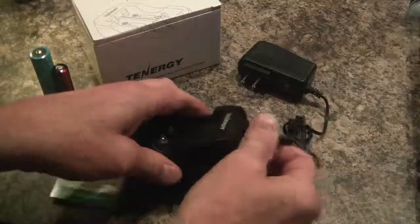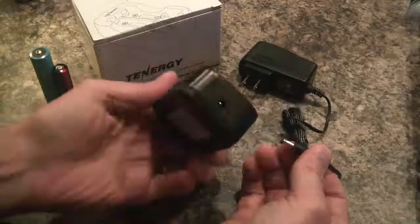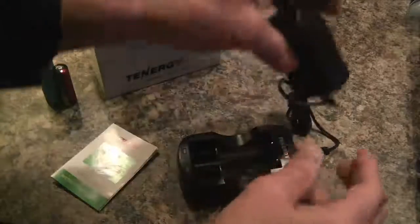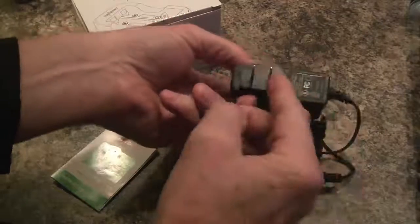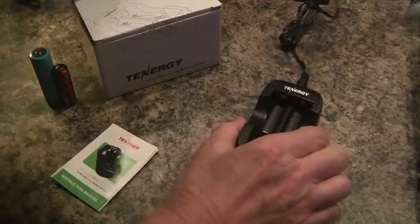Here is the charger and the AC adapter. It's very basic, very simple — there's not a whole lot here to show you. The AC adapter has the non-polarized plug going this way, prongs this way. I'm just going to plug this in.